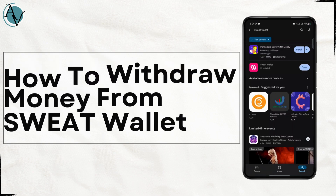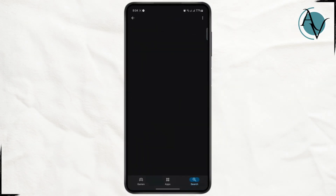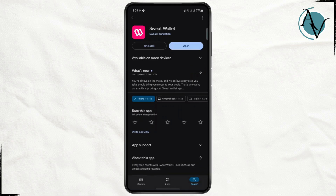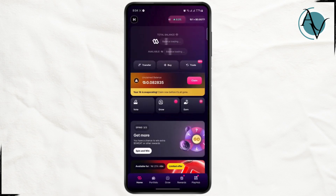How to withdraw money from Sweat Wallet. What's up everyone, in today's tutorial I'll be taking you through a step-by-step guide on how you can easily withdraw money from your Sweat Wallet. Make sure to give this video a like and hit the subscribe button. The first thing you need to do is open up your Sweat Wallet and make sure that you are logged into your account.